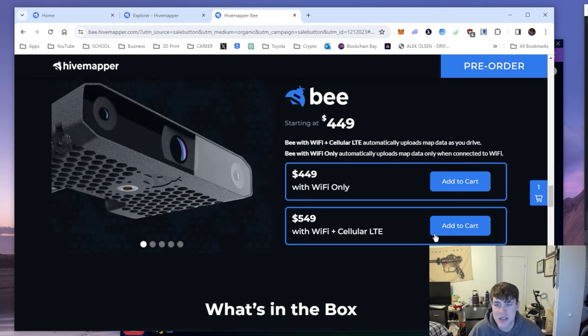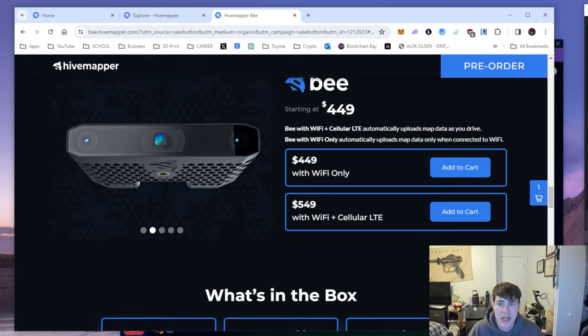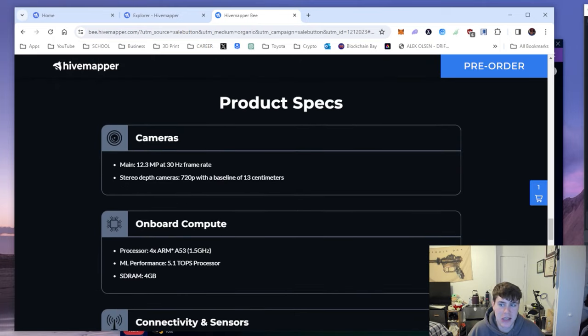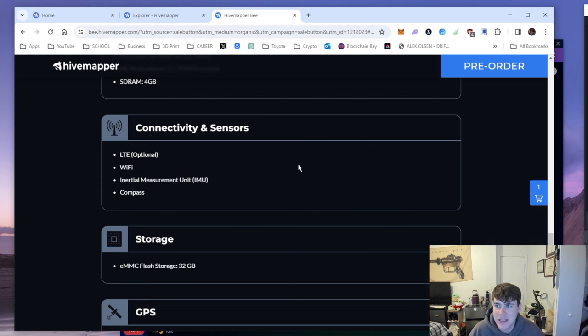I have some theories — they might work out a partnership with Helium Mobile, but it might only be for a couple months or a year. There's definitely going to be a data cap. The amount of data that needs to be uploaded will far exceed 30 gigabytes a month, and I think that would hurt Helium Mobile or any cell provider trying to make a deal with Hivemapper.